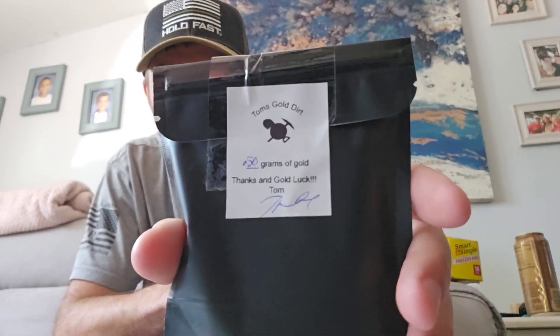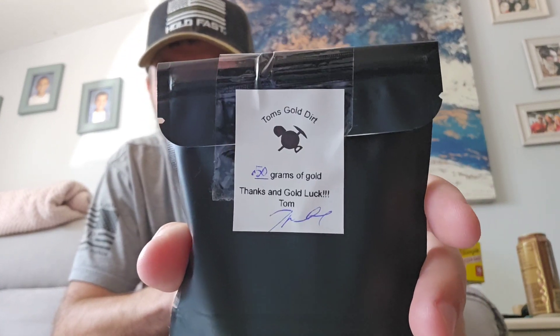These are the exact labels scaled down so I can print them on my thermal printer. I've been having connectivity issues between my computer and my printer, but this is also a much more affordable way to keep this product affordable for you and still give it that authenticity of Tom's Gold Dirt.